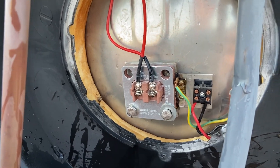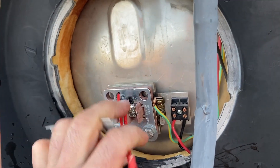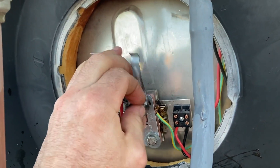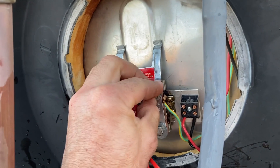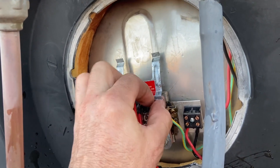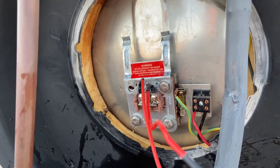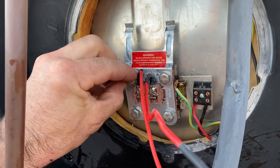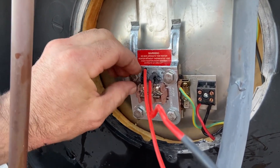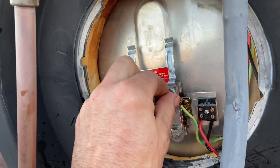You have to definitely make sure that the power is isolated at the switchboard for this. You don't want a timer or something automatic coming on while you're in the middle of changing a hot water system element. Because they don't have RCDs and you'll probably be in a lot of pain or die, because it's mains voltage. So definitely not something you should do without any training. And this video is not training for you.